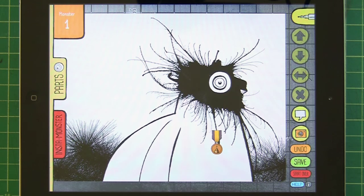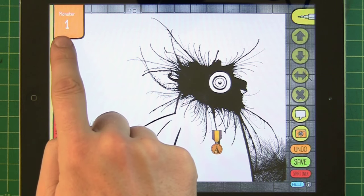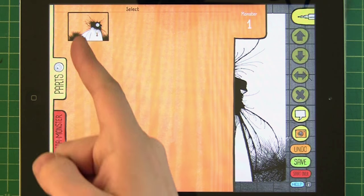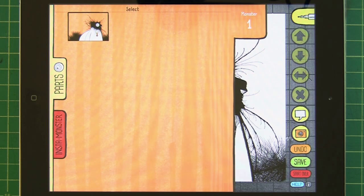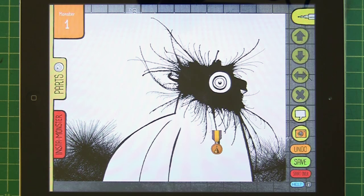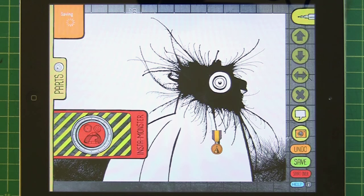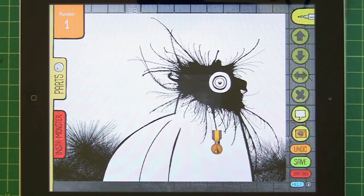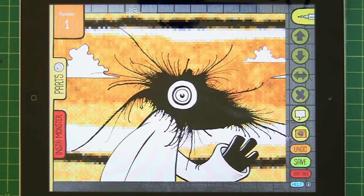Now you can find your monster here in the orange monster counter tab — there he is! To get back to it, let's start a new monster. Let's get an instant monster going — that's the little red tab. Press the button and say yes, delete all and add an instant monster.